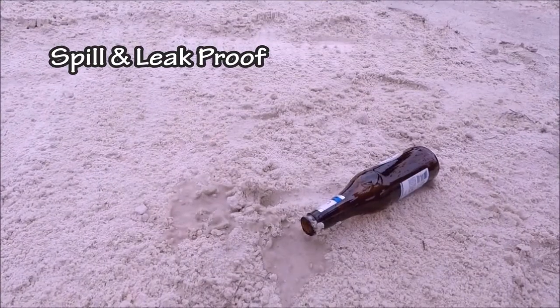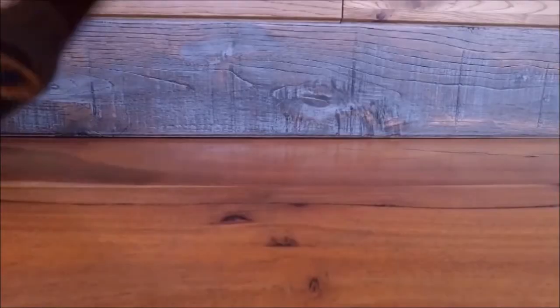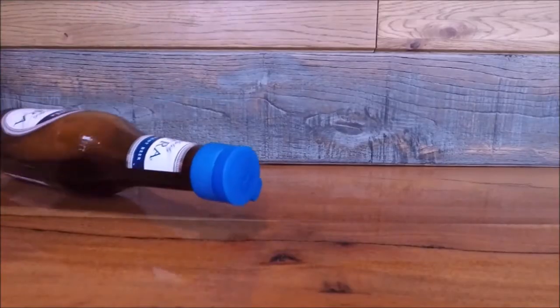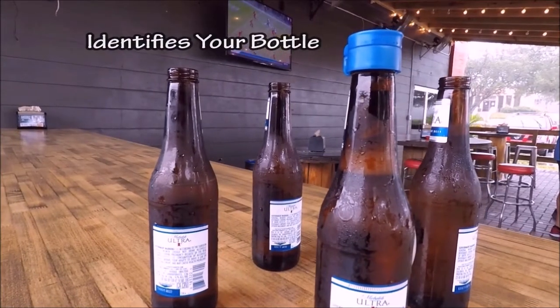It's happened to us all, probably many times — the dreaded spill. Whether it's your beer, soda, or water, spilling sucks. Caddy Cap is 100% spill and leak-proof, and it's designed to keep your drink in the bottle.